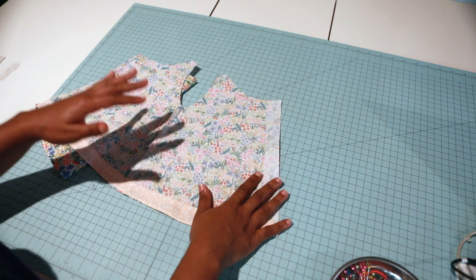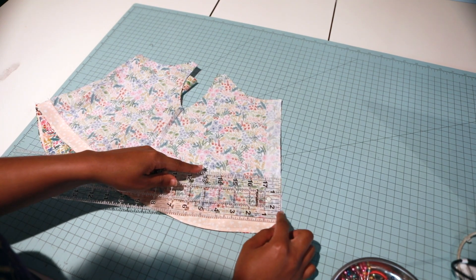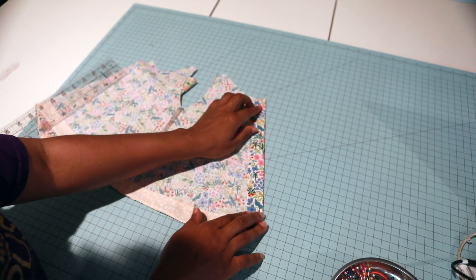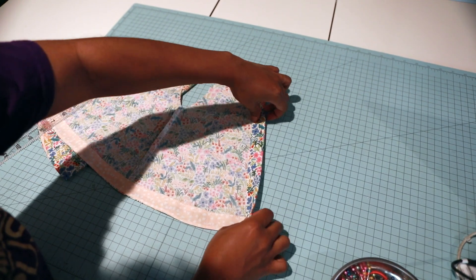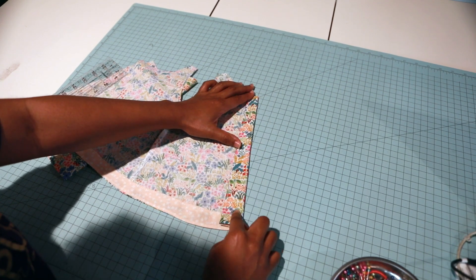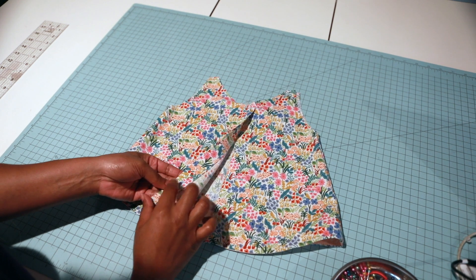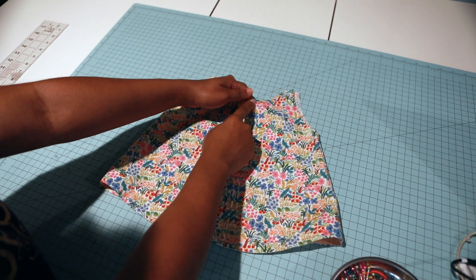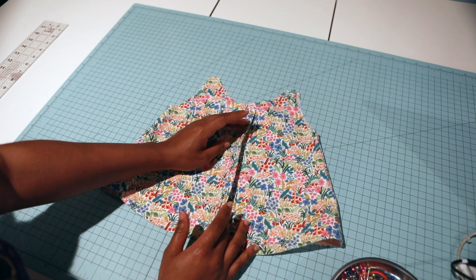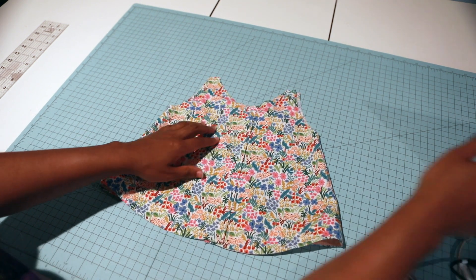Now we're going to do our placket for the buttons. I'm going to fold both sides of my placket piece over one inch, press it, then fold it again another one inch, and sew a rectangle along this edge on both sides. My button placket is done. I've overlapped my two front button plackets by one inch and basted a quarter inch at the top.